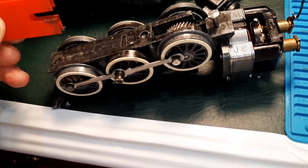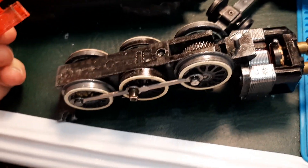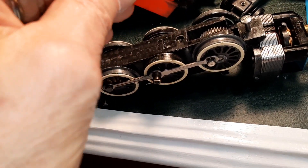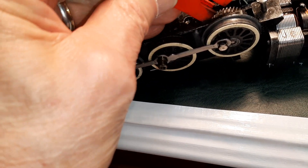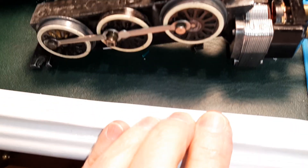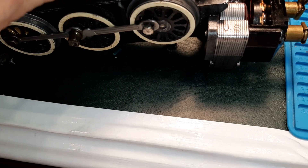My challenge has always been spacing the gear equally on both sides so it's square and centered as I install the drive wheels. So I came up with this idea where you have the gear and the axle, and you position this tool so it slides down over the axle all the way, surrounding the gear on all sides.